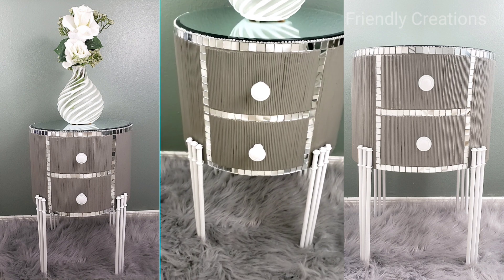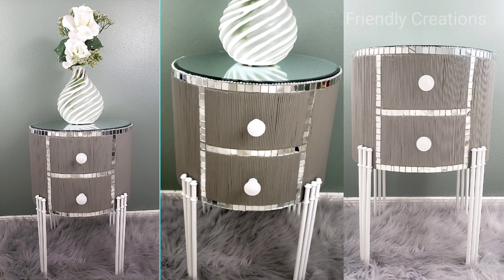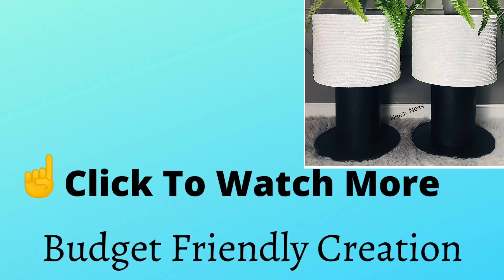Thank you so much for watching. I appreciate you spending the time with me. Please click on the left to watch my previous project.